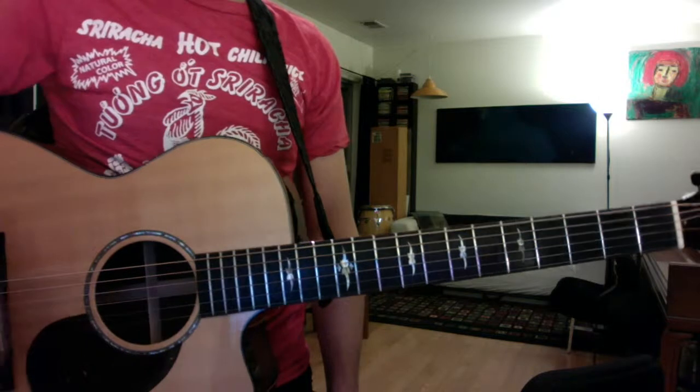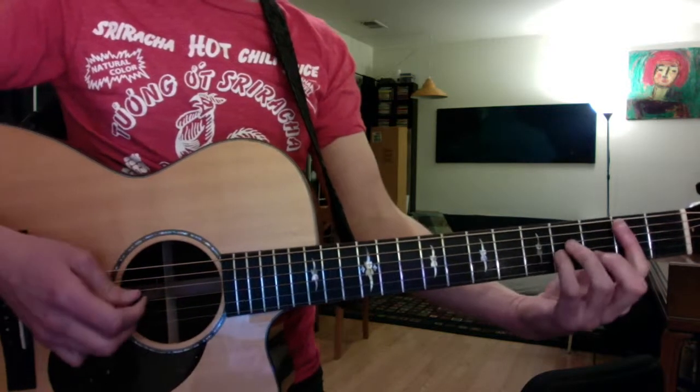And then on your reggae, really try to go one, one and, and keep a nice, tight, dry sound in the high strings.